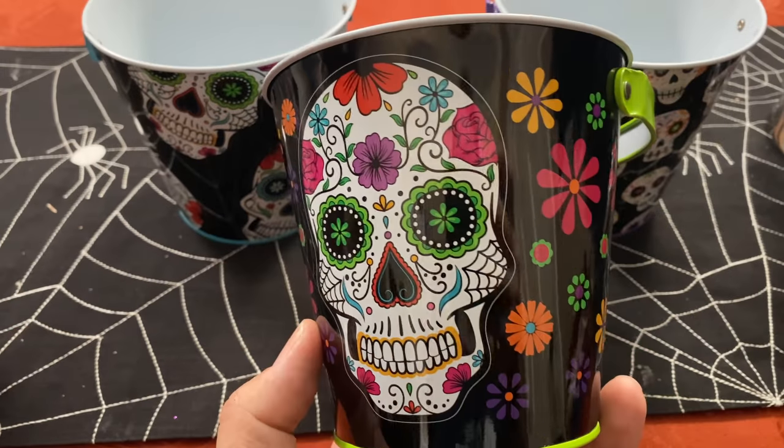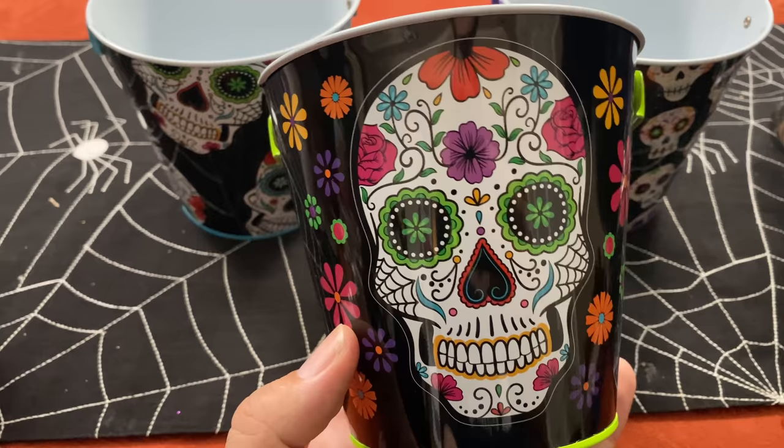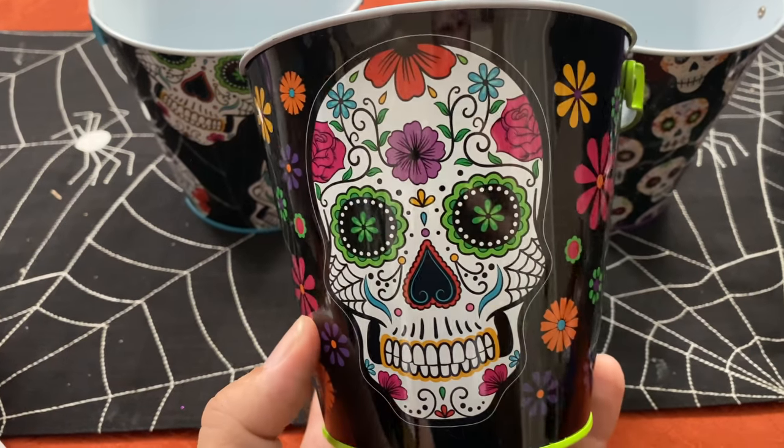We have these buckets — they were a dollar each — and they have the sugar skulls on them. There were three different designs: the large skull with some flowers, the multi skull, and the mini skull. So we've got our buckets which we will top with the flowers and see how that all works out.